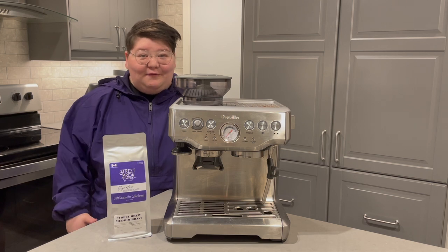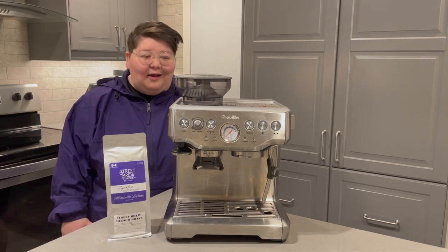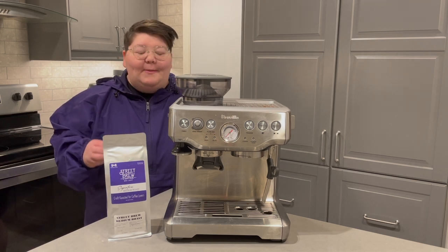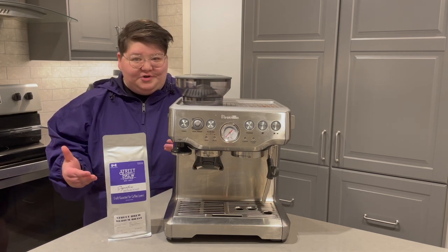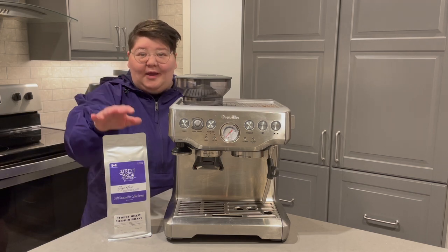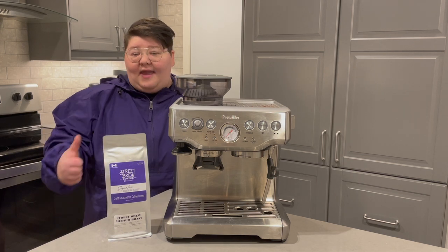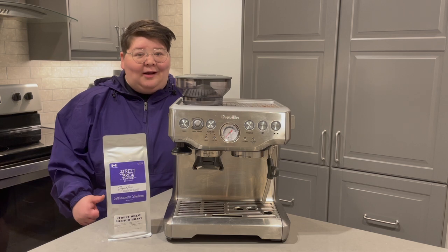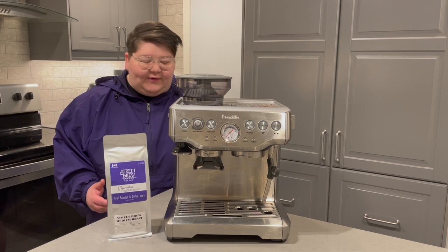A lot of times when people ask me for help with the Breville Barista Express they want to know my specific settings, and while there's nothing wrong with that, you need to keep in mind that there's no one-size-fits-all solution. There are a ton of variables that go into pulling great shots — it depends on what roast you're using, what bean, where you live, the atmosphere, and even your specific machine.